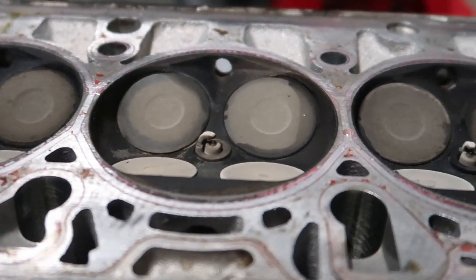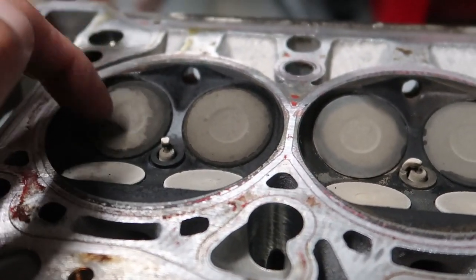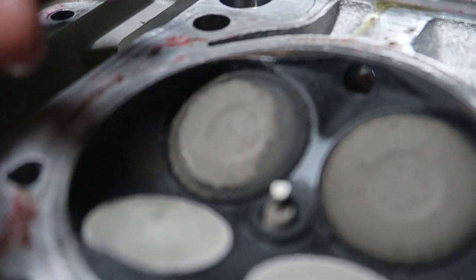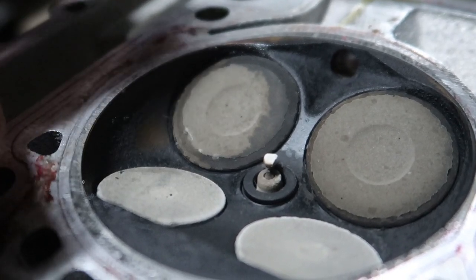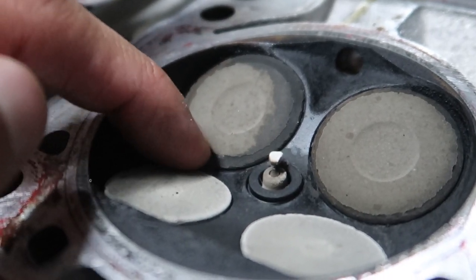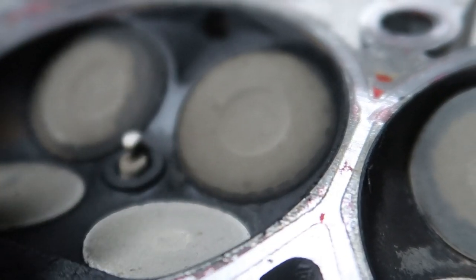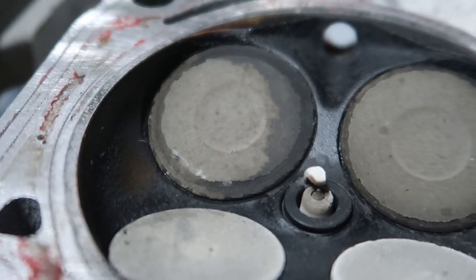Ladies and gents, I present to you my cylinder head. The big ports are the intakes — intake valves and exhaust valves. Looking at this very first one, I don't like the way that looks. It looks like it's delaminating almost. I work with carbon fiber — pretty much full carbon fiber airplanes, the whole body, wings, everything — and I see stuff like this where it starts to delaminate. I'm assuming a lot of heat got to it, running a little lean at one point or another.